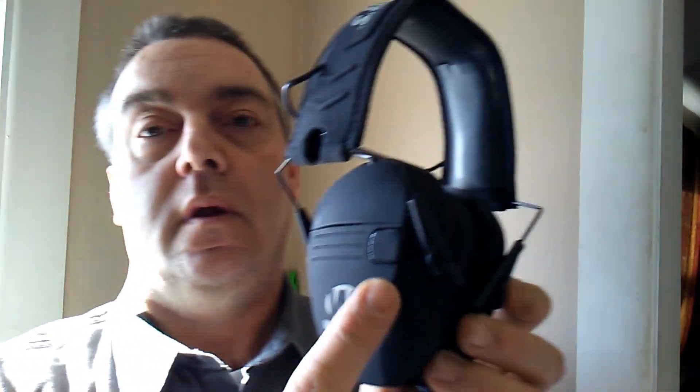When putting on the Walker Razors, you want to make sure that your microphones are facing forward. They simply go on like any other headphone. Once they're on, the control knob is very tactile. They sound very well. You can tell they're a very low profile design — it's not going to affect cheek weld on rifles very much. Just wanted to show how simple it was to put them on and what they look like.